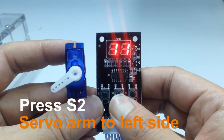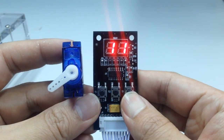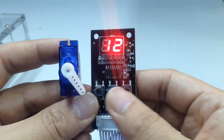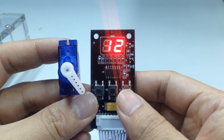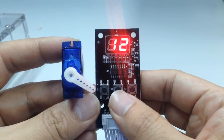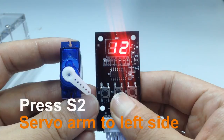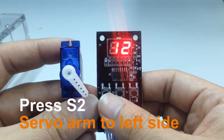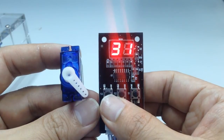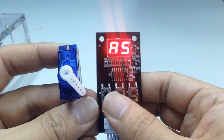Servo position mode: pressing S3 moves you to the next mode, which allows you to set your start and stop positions. Using S1 and S2, you can program your start and stop positions anywhere along an arc of 180 degrees. S3 will move you from servo to servo for additional limit programming, for a total of 4 servos.